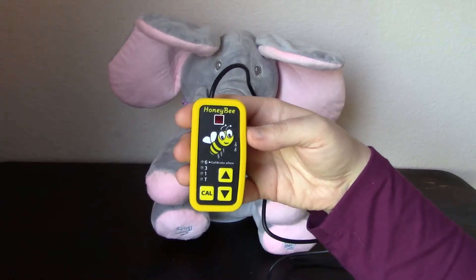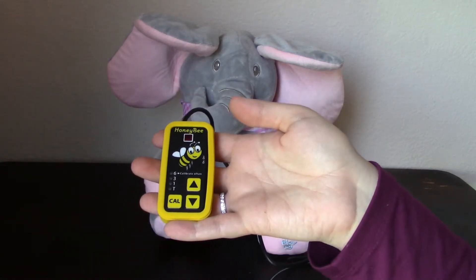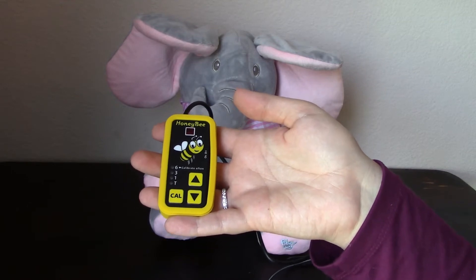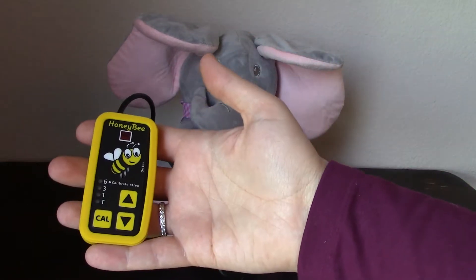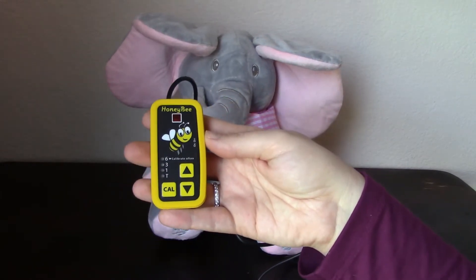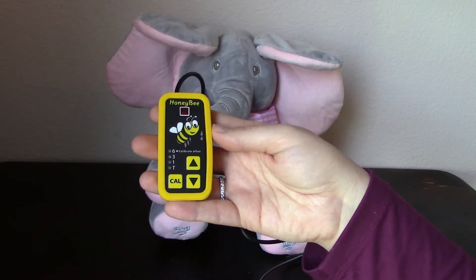Hello, my name is Rebecca and this is Assistive Technology on the Spot. This is the Honeybee switch. It's a proximity switch, sometimes referred to as a sensor switch, which means that unlike a typical mechanical switch, the Honeybee will respond to very subtle movements without any extra force needed to activate it.